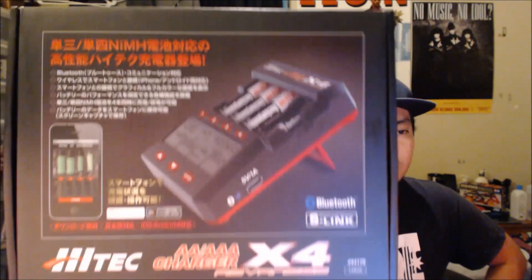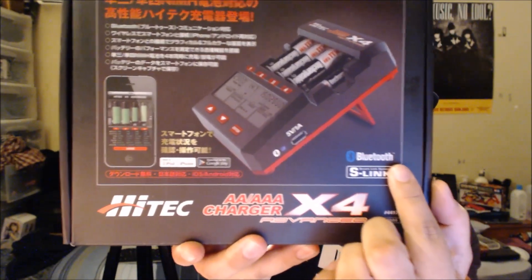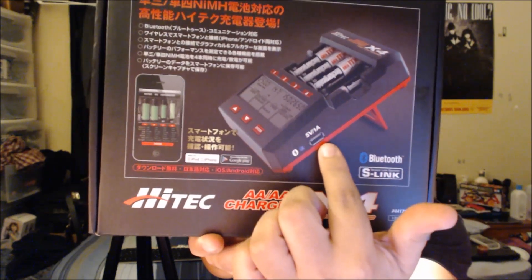Hey guys, it's Jan and today I'm going to unpack this charger. This is actually one of the best chargers in my opinion out there. This is the High-Tech X4 Advanced, and I want to do a full review so you guys can see every single feature that comes with this particular charger.